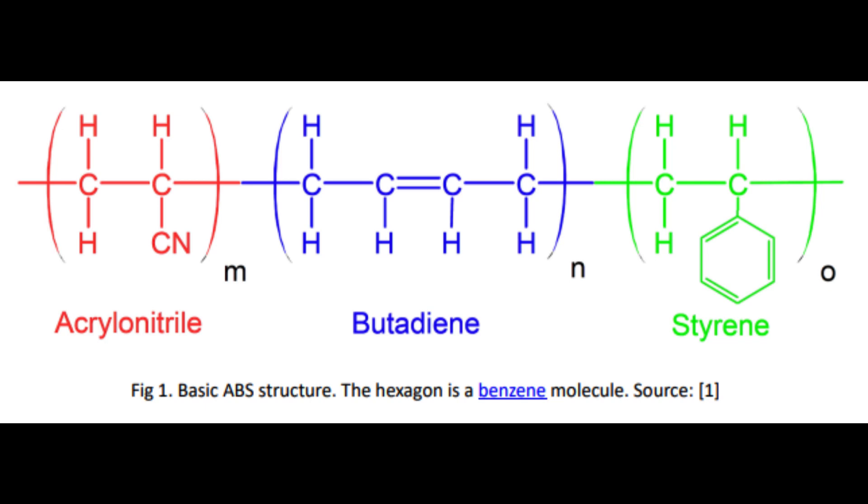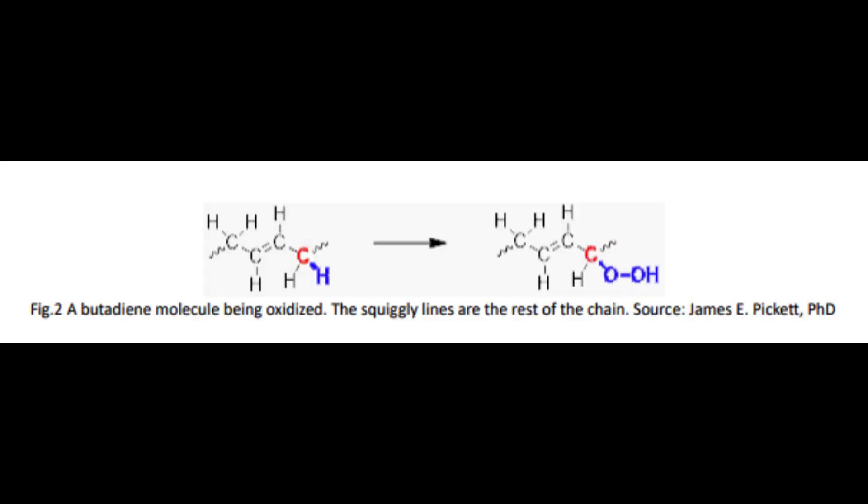What ends up happening is that the oxygen molecules start attacking these ABS molecules. It starts with the butadiene — that's where the oxygen actually comes in and starts attacking the molecule. Intense heat, or high light — because lighting can produce heat — starts this oxidation process, and the oxygen molecule goes into the butadiene part of the molecule.